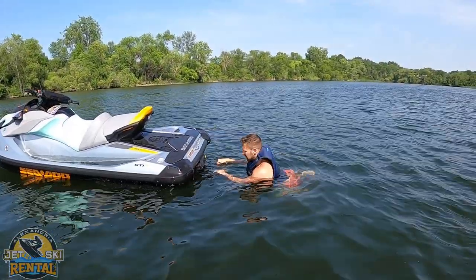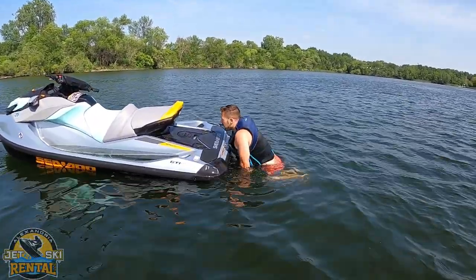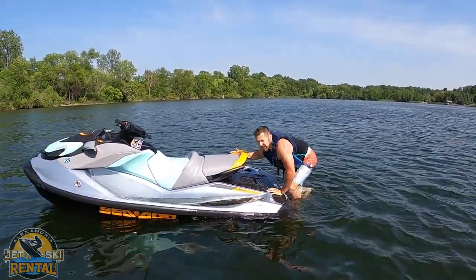When you want to get back onto the Sea-Doo, there's a little boarding step in the back. Pull it down, get your knee on it, grab the back of the seat, and climb back on.